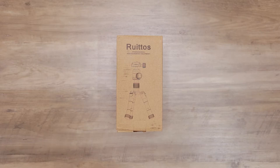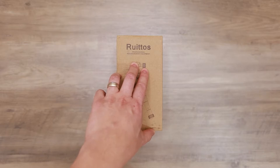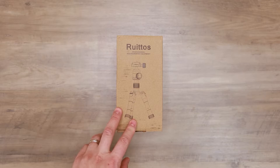Hey, what's up everybody? So in front of you we have the Ruritos professional tripod. We're gonna give you a full unboxing of it and a quick overview. So let's go ahead and jump right into it.